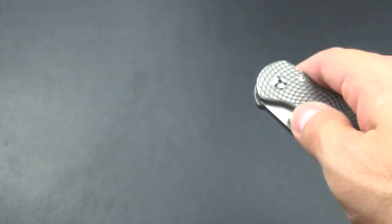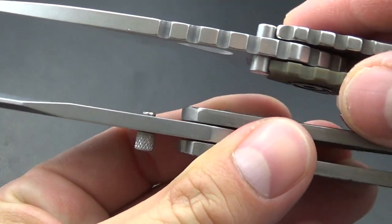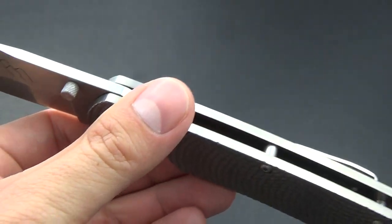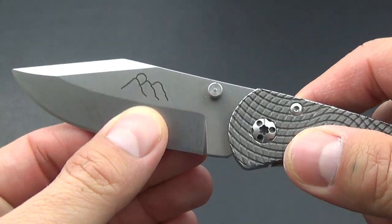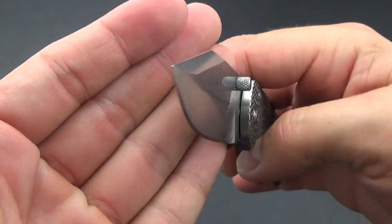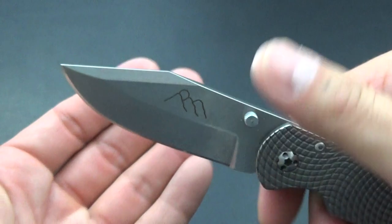This is a really thick stock. Here's a Strider SMG for a size comparison — you can see it's really thick. It says it's hollow ground, but because the grind starts right here it doesn't come to a super thin edge, so it's not going to be the best slicer. It's pretty thick behind the edge.